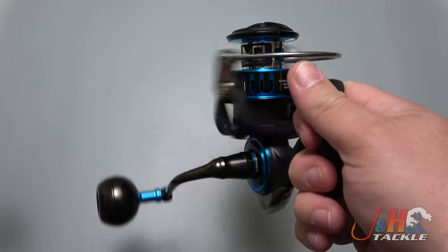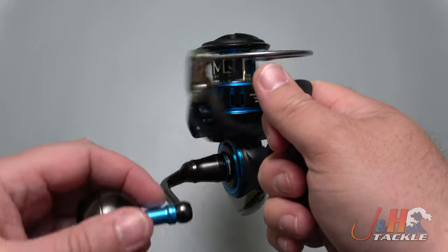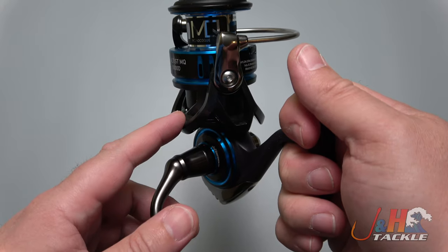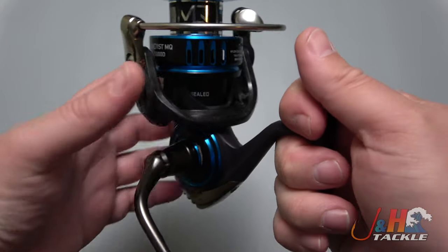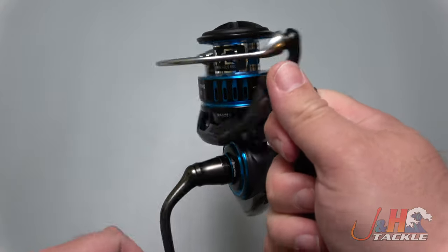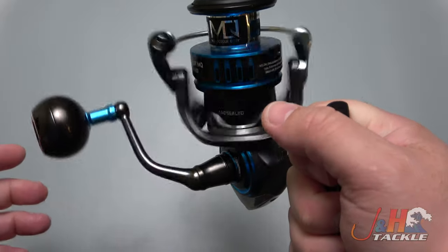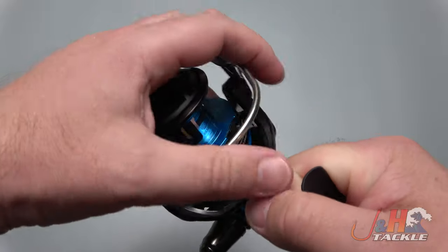Really smooth, feels great. You can see how easily the handle turns without much effort. They reduce the weight in the rotor, so you got that Zion Air rotor right there, and anytime you reduce the weight up top, you're going to just get an easier startup — less inertia. It just feels really great. You don't really feel the gears at all. It's super smooth.